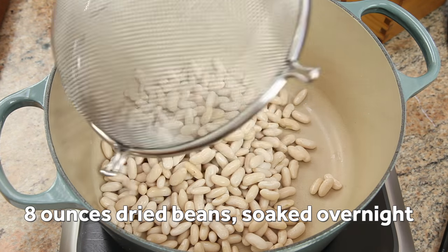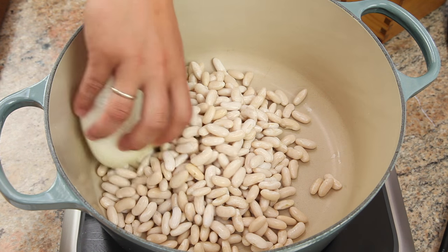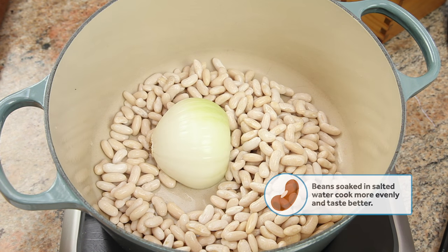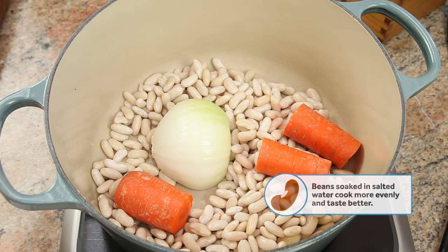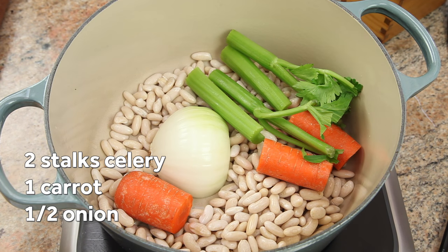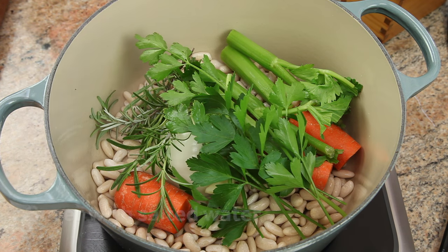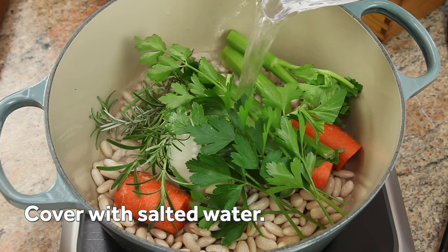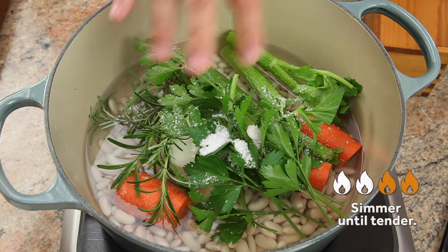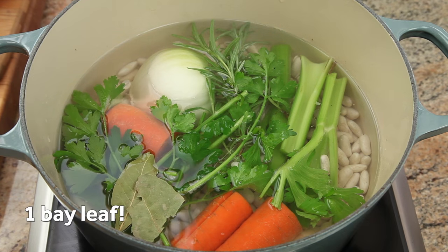Beans are the backbone of this soup, so we're going to want to start with dried beans, which have better flavor than canned. Soak a half pound of cannellini beans in salted water overnight, drain, and put them in a pot with half an onion, a carrot, a couple stalks of celery, a couple cloves of garlic, a rosemary sprig, and some parsley. Cover it all with water, season with a pinch of salt, and set it to simmer until the beans are fully tender, about 45 minutes. Don't forget the bay leaves.